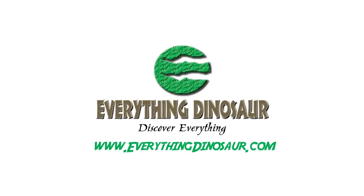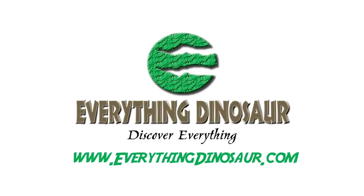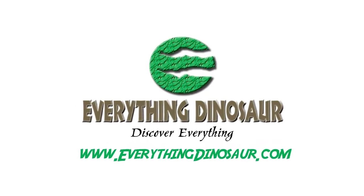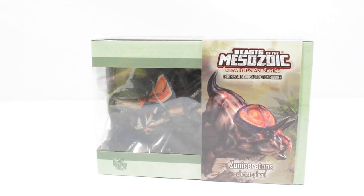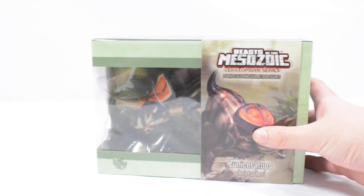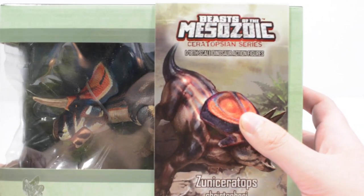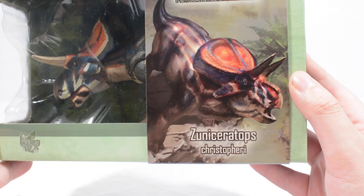They sent this one our way to review today. All of the Beast of the Mesozoic figures are on their website — link in the description down below. The beautiful thing about Everything Dinosaur is they include a wonderful fact sheet. So as we take a look at this figure in the packaging, I can tell you that this dinosaur is a Ceratopsidae — it is the Zuni Ceratops.